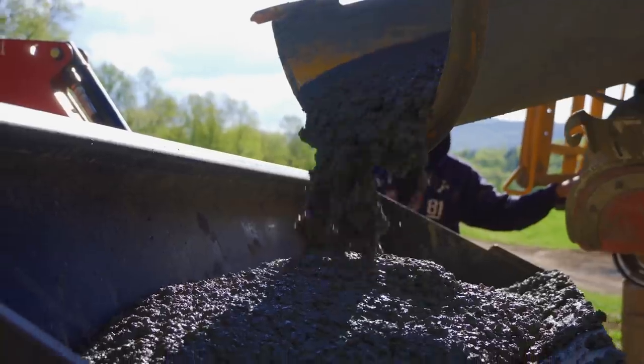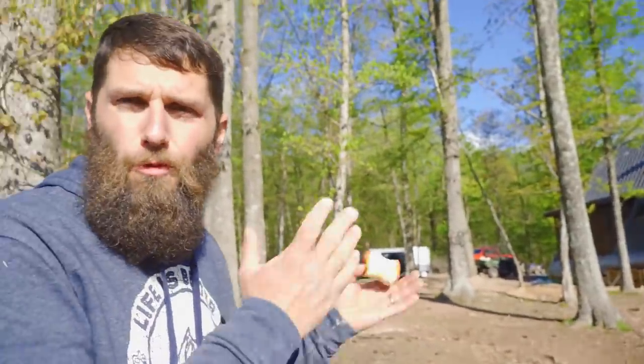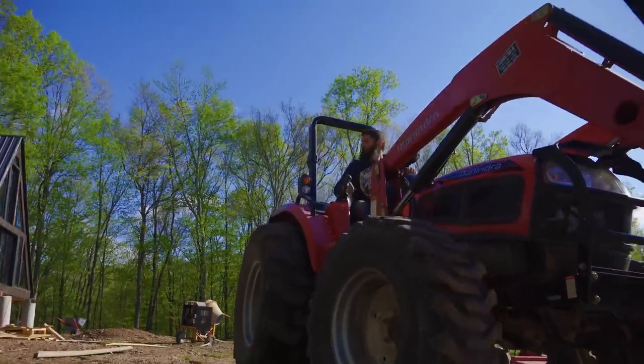Once you get past the first three big ones, the rest of them are a lot smaller, so we should roll. I'm a little nervous now. Are you? It should hold up. We'll see — wait for the sun.